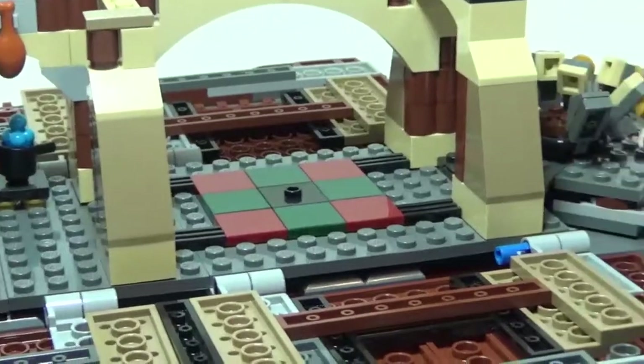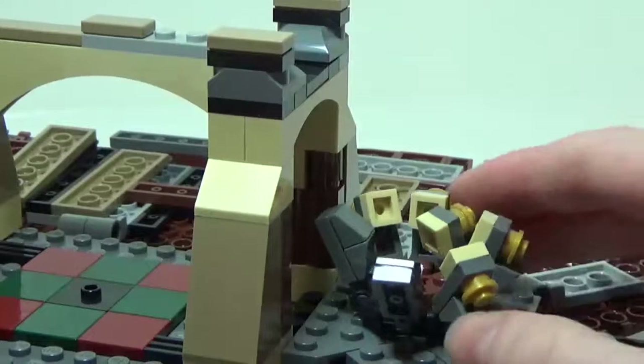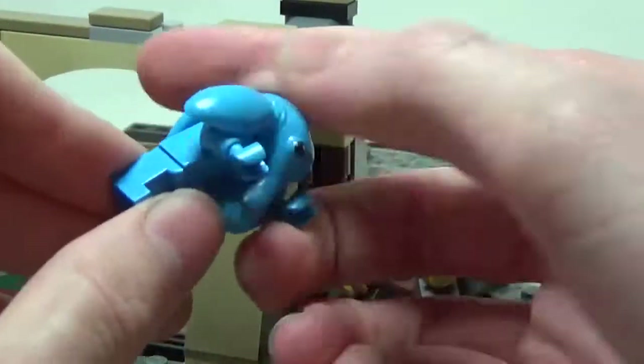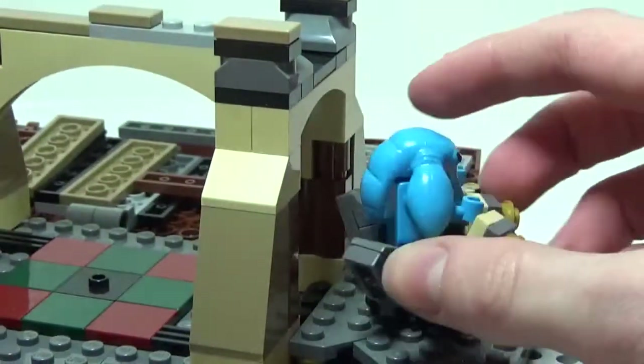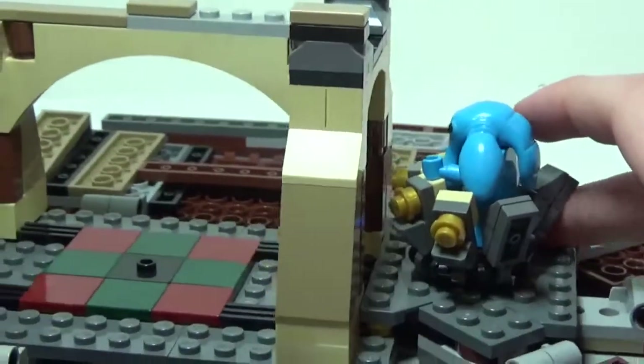We'll start in the back with Max Rebo's piano. This is a nice little build — if you get Max Rebo and flip his arms up, he can fit in just like that and start jamming out. It's a nice little build: simple, but it looks good.